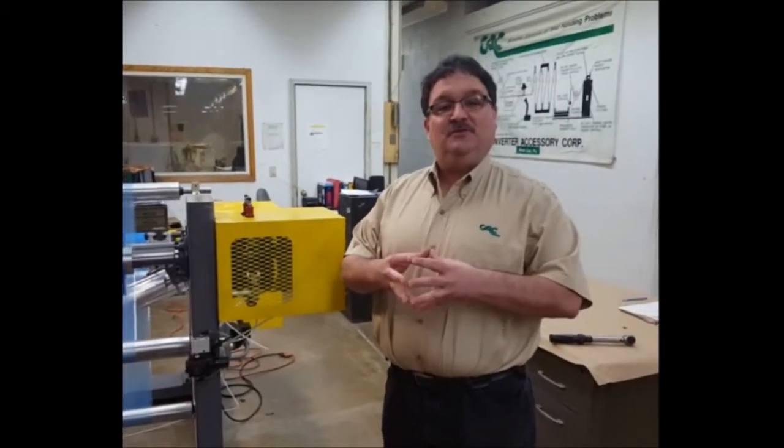My name is Jeff Damore, I'm with Converter Accessory Corporation, and today I want to demonstrate for you CAC's air operated tension brake.